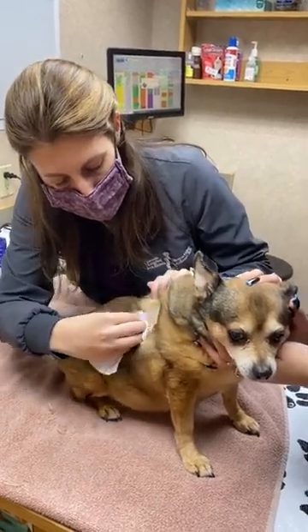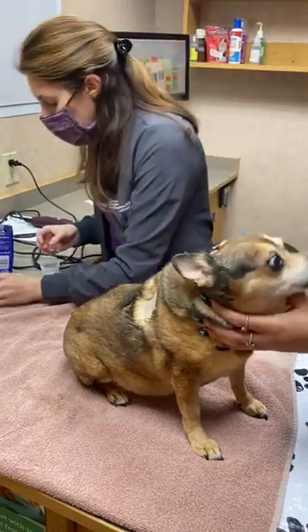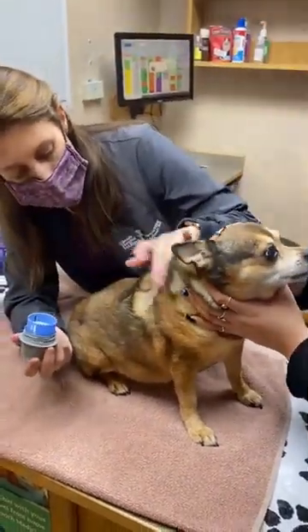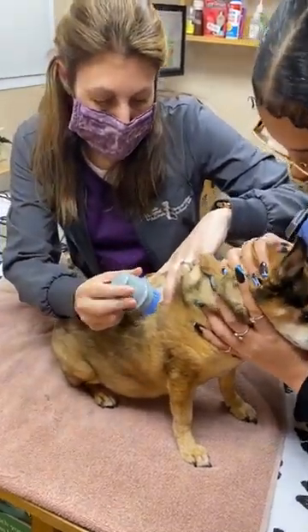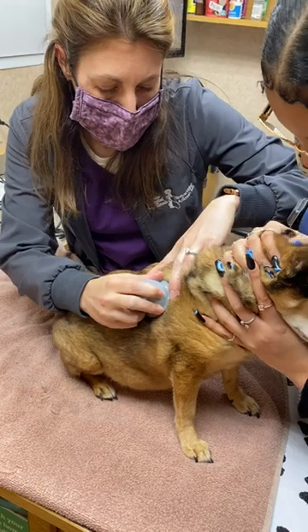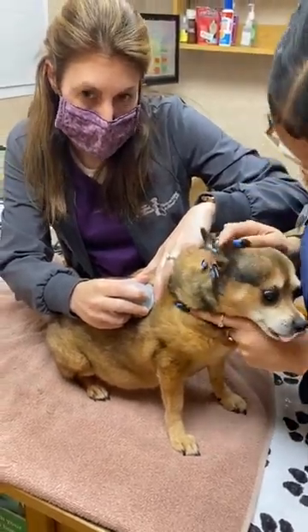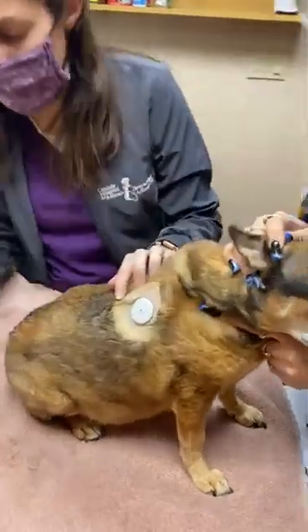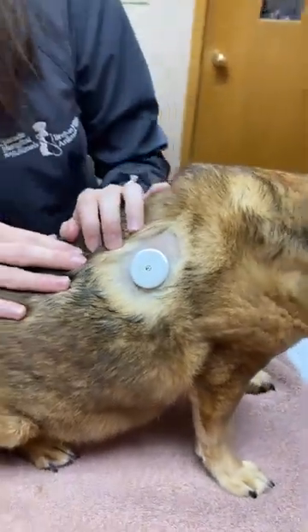There we go. Alright, Cinnamon, here we go. I'm just going to stretch this out. One, two, three. Good girl, good job Cinnamon. Hold that down for just a second and then we'll release it. There we go — we've got our Freestyle Libre sensor placed.